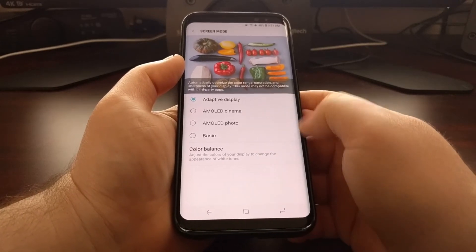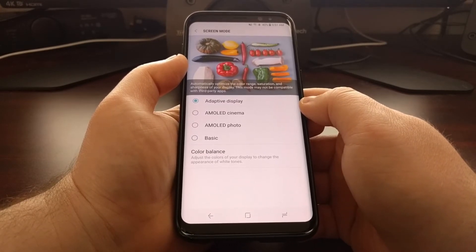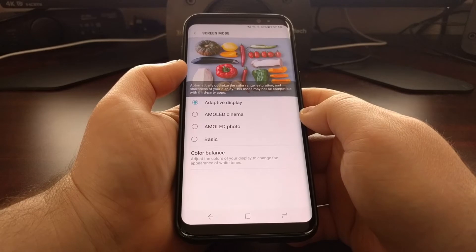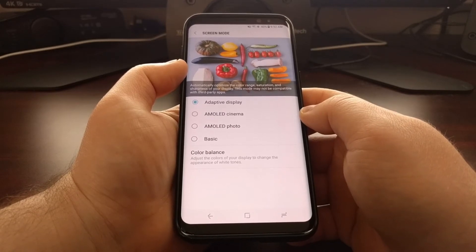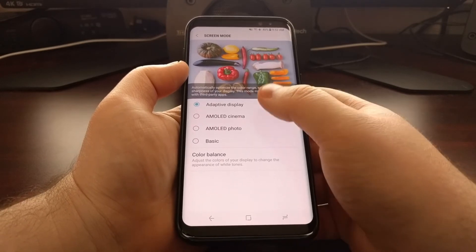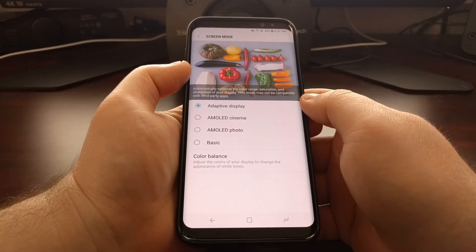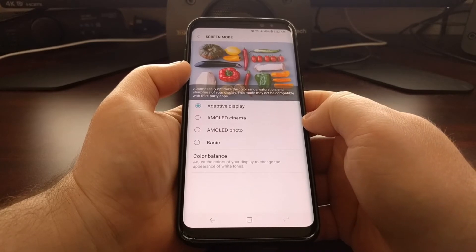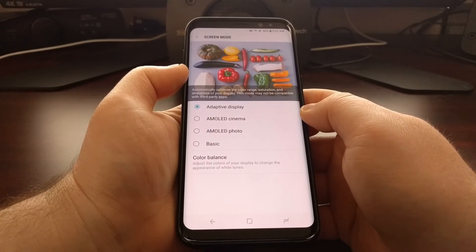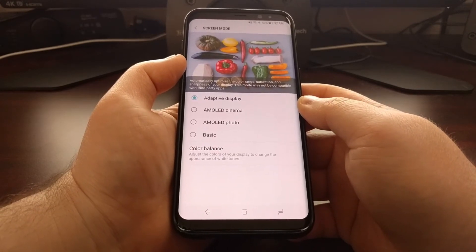We're just going to focus on the screen mode today. By default it's going to be set to adaptive display, and this means that applications that run on the device can tell the Galaxy S8 that it's a photo application or a video application. Samsung will then automatically optimize the color range, the saturation, the sharpness, and all of that for the display. However, not all third-party applications will be compatible with this, so you may see some discrepancies between applications.